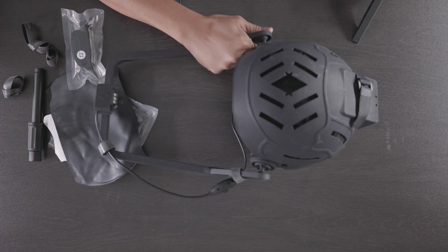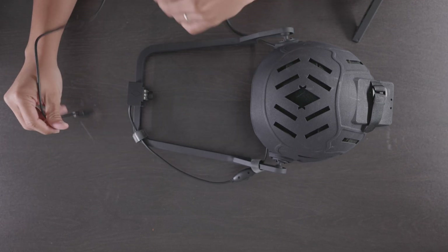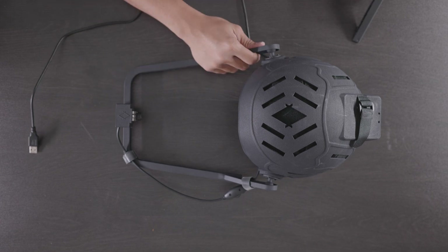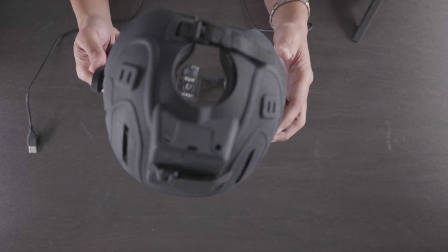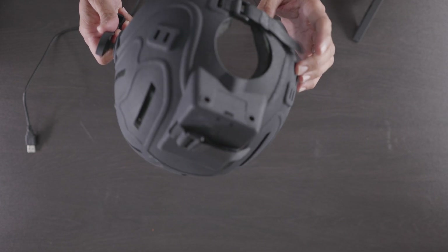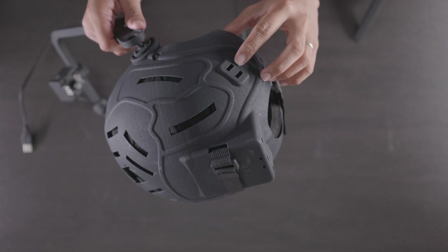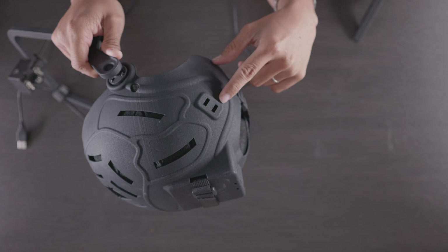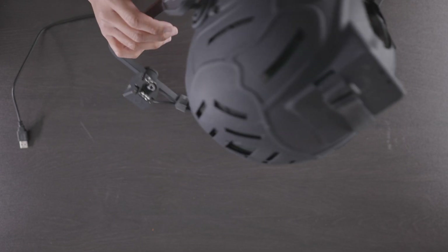Last but not least, the actual helmet itself — this is where the magic happens. This is actually my very first actual helmet; I've been using my DIY setup this whole time. It's pretty darn lightweight to be honest. You've got a strap in the back that will help you tighten it up if need be. And you have a USB port right here. There also appears to be a vent opening — probably just so that you can air it out. It's really lightweight.